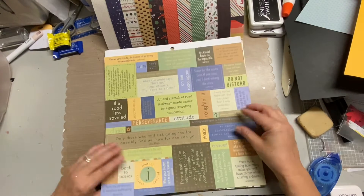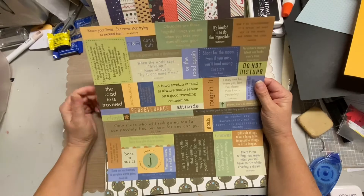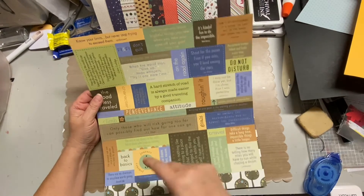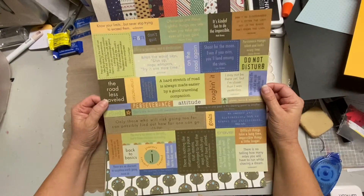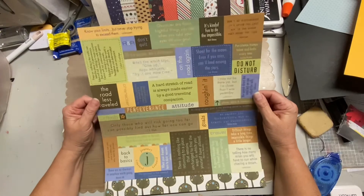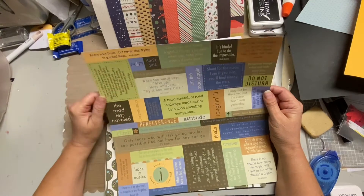Then I saw this sheet. Some of these sheets are so old — this one says 2004, so that's how long it's probably been in my stash. But it had a lot of the greens and oranges, the same color scheme. And if you look, it's all 'journey,' 'miles,' 'travel,' 'goals' — I thought some of these words might look good just as a fun little extra embellishment for the pages. So I went ahead and grabbed this one. Like this one: 'Know your limits, but never stop trying to exceed them.' Like, that would be really good for one of our hikes.